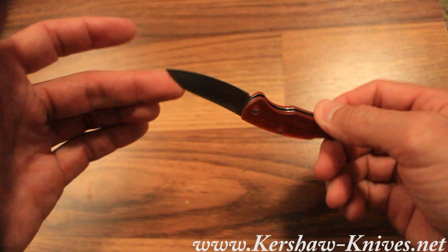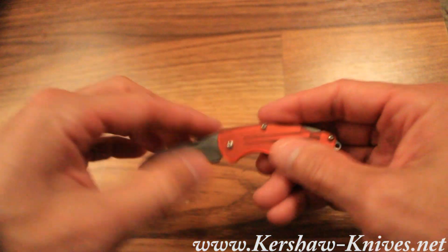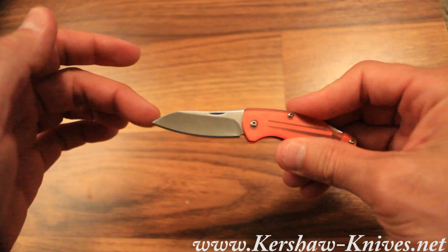And you've got Kershaw's signature quality in a small, compact, lightweight, and inexpensive package.